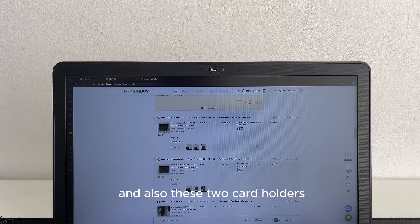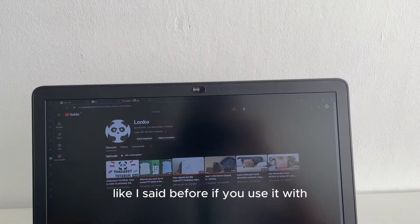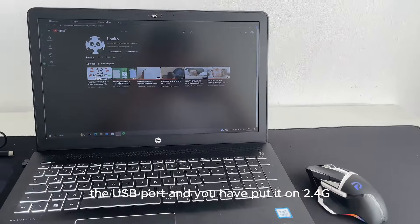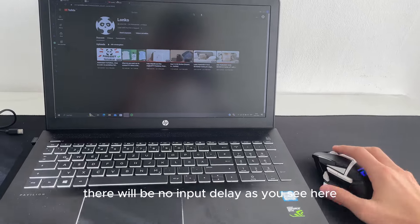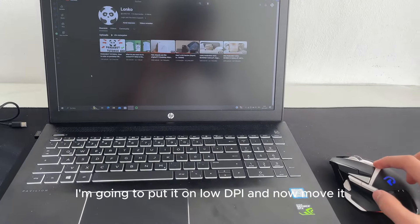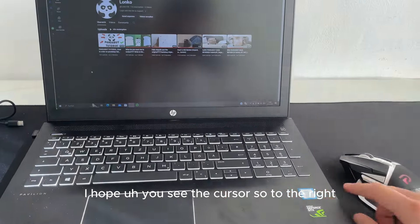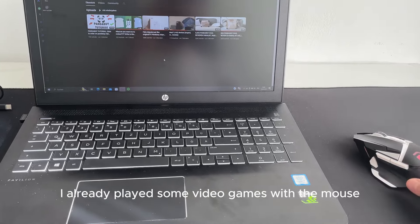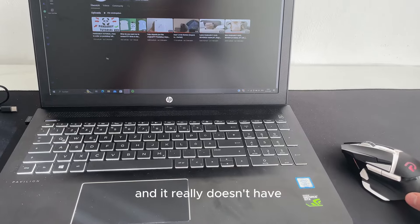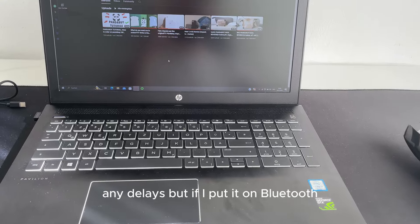Now I'm going to show you the input delay of the mouse. Like I said, if you use it with the USB dongle on 2.4g there will be no input delay. As you can see, I put it on low DPI and move it — no delay. I've already played some video games with the mouse and it really doesn't have any delay.